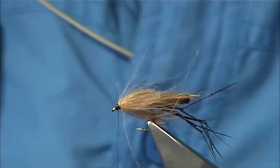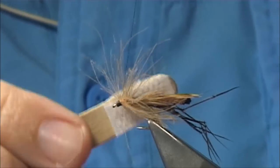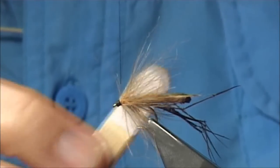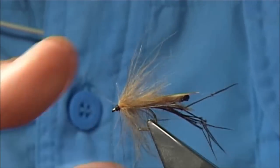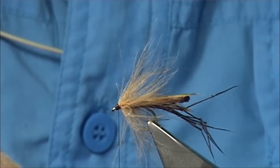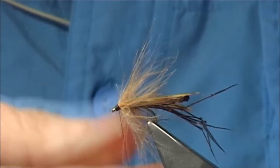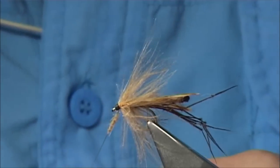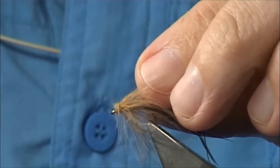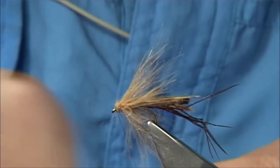Now I'm going to get some velcro just to lift out these CDC fibres, because they will be twisted. Don't worry too much about the length at the moment — don't trim them with the scissors, but you can break some of the fibres back, or keep them, because the long fibres do sit nicely. Now I'm going to tidy the head area up with a tiny bit more tan dubbing — just slide it up and give it a nice head area.